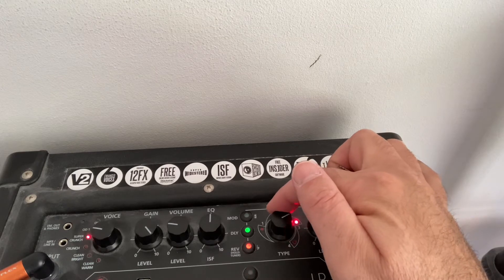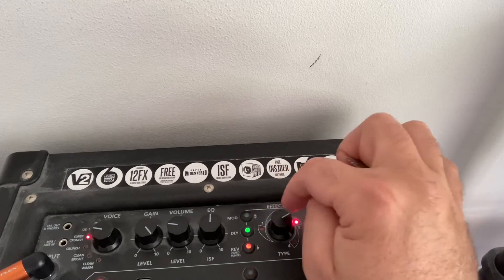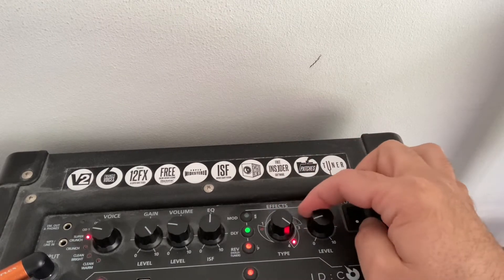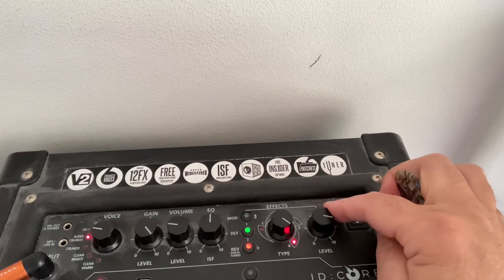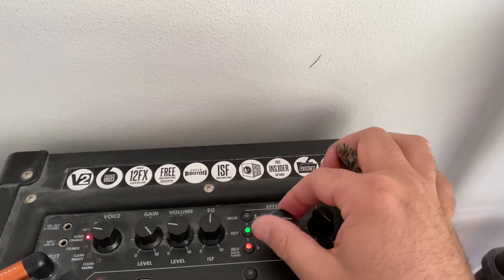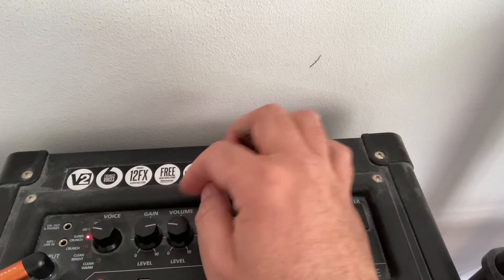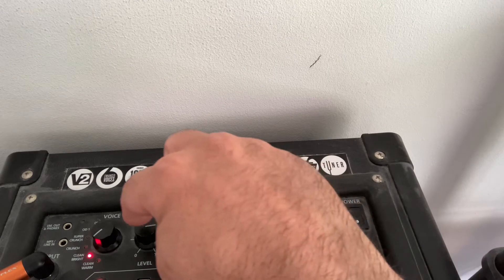So with the modulation and delay on, you can also select the level - on here as well as on here. I've usually got this one on number four. For the gain, to get the cleanest tones out of this, the suggestion in the little manual is to have it on clean warm.